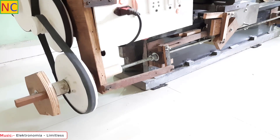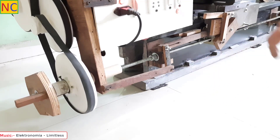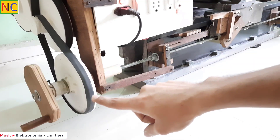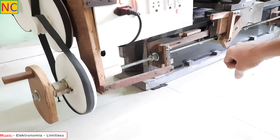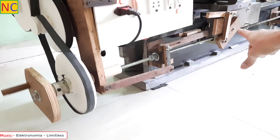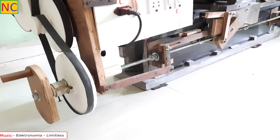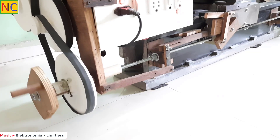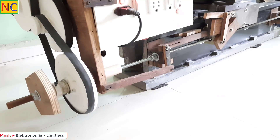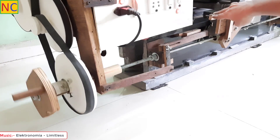Now I will pull away the saddle so that the mechanism will reset itself. Let me show you one more time — now it is engaged. See, now it is stopped.